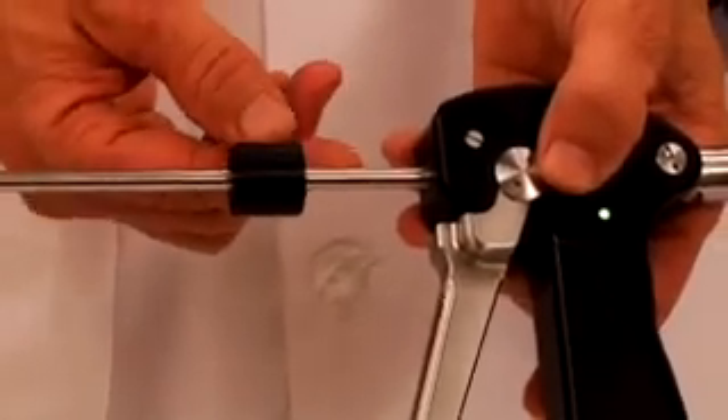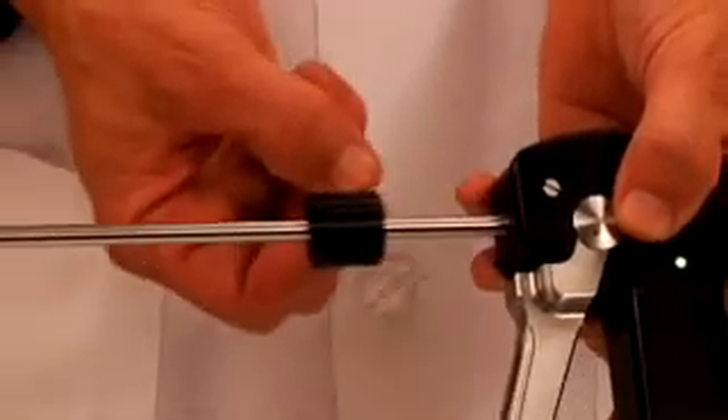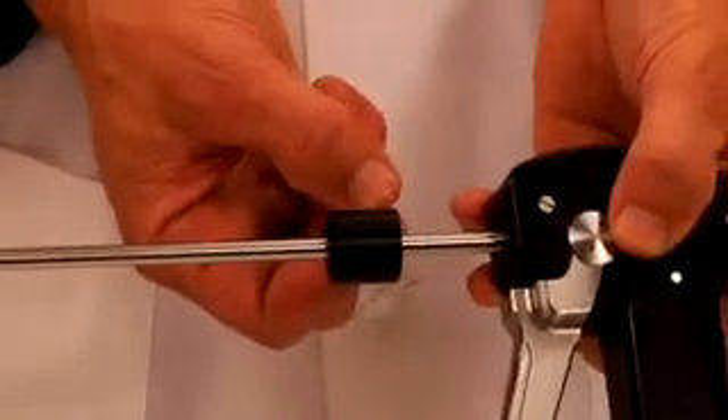The tube stop can be set by turning the set screw and adjusting the length along the working length of the airway rifle.